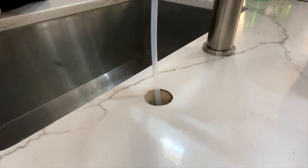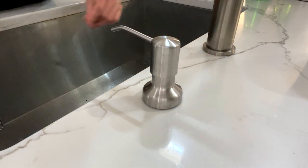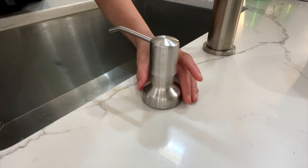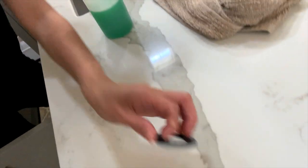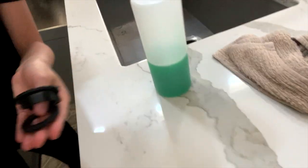Here's the countertop hole. We'll simply put this in there, and then from here you're going to take the other washer and the lock nut and install it from underneath.